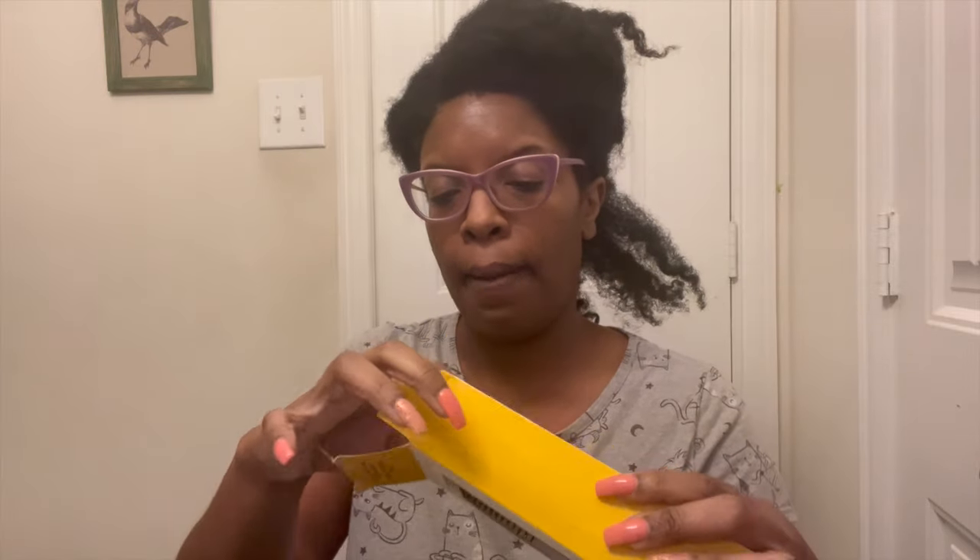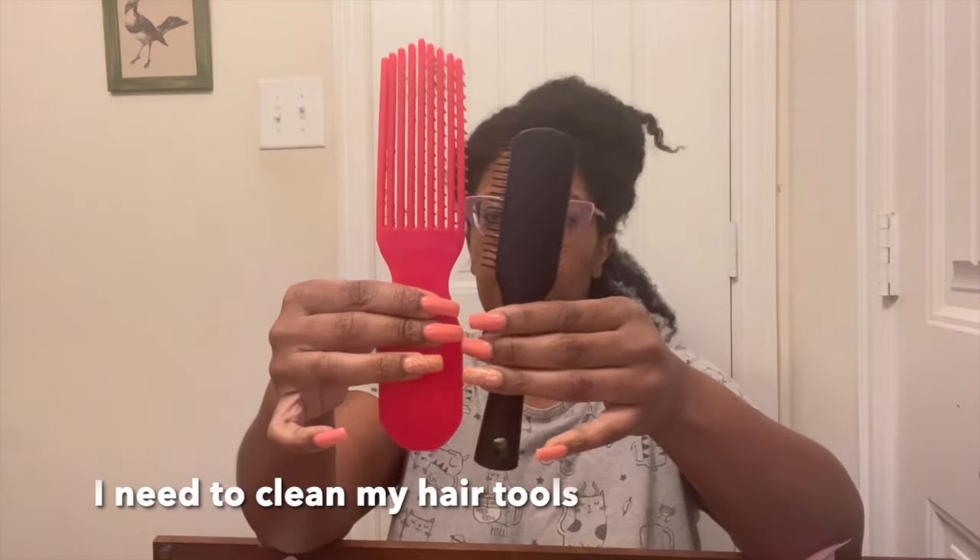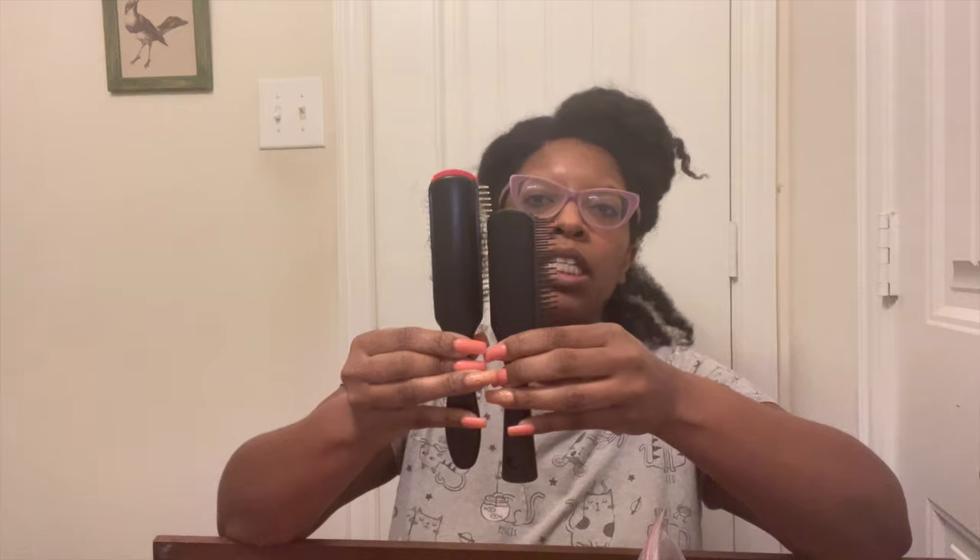I have a spray bottle here with water and conditioner. Let's go ahead and open this up — I purchased this from Amazon, by the way. And this is the mini, so... I can see the problem already. It's not flexible — there's no resistance, it's either all or nothing. And compared to the Felicia Leatherwood brush and this modified denim brush, this is definitely a mini.